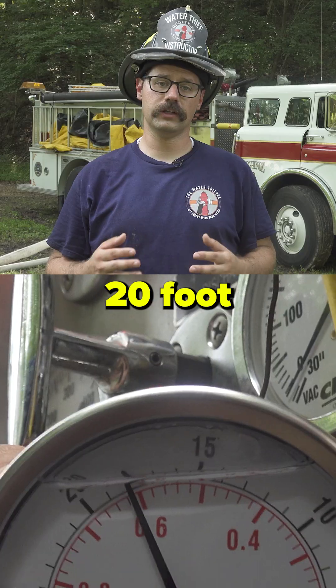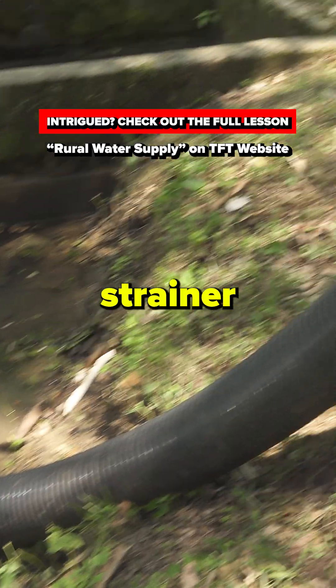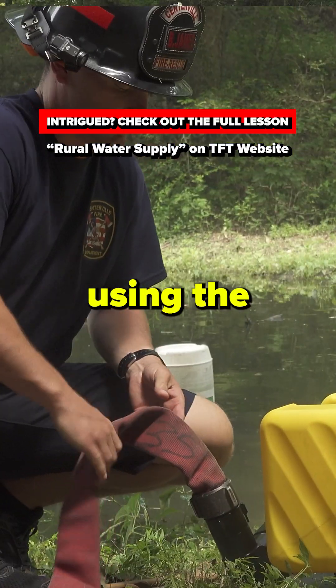This rig is only using 20 feet of hard sleeve and a single strainer to get an initial prime using the front intake.